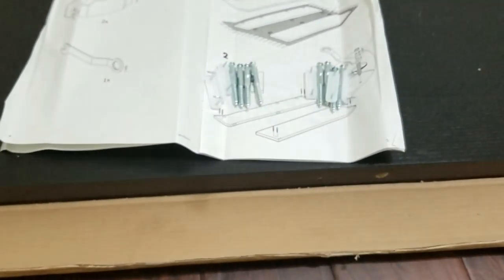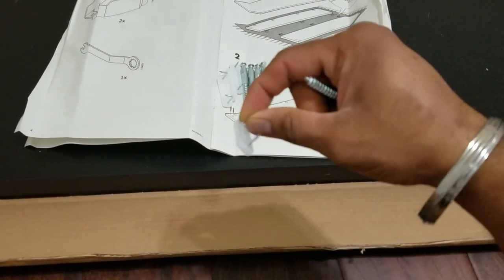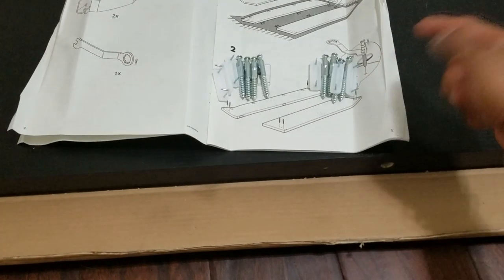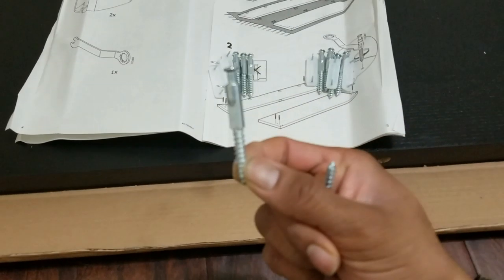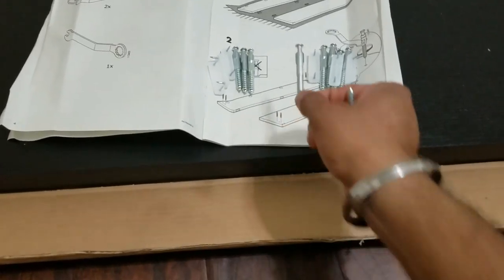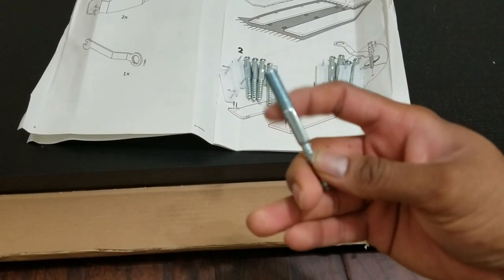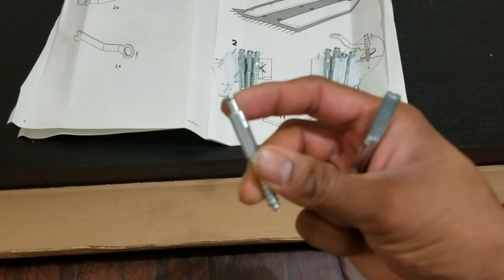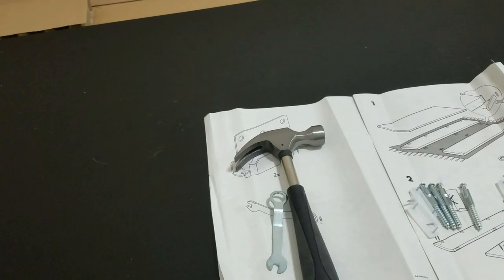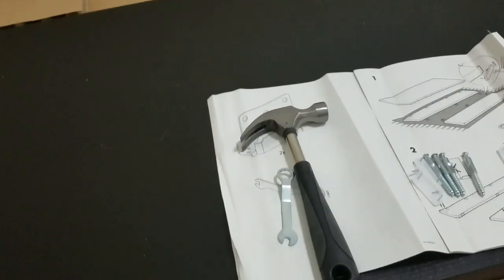Step one in the assembly process: get six of these plastic things which are in the bag, separate them, put three on one side and three on the other side. Get the metallic screws which are also included in the bag and make sure to put four on each side, because you are going to be using those and not the other ones. They have two different kinds — one without a head and one with a head, and that's the one we need. The tools needed are a hammer and the wrench that came with the item.